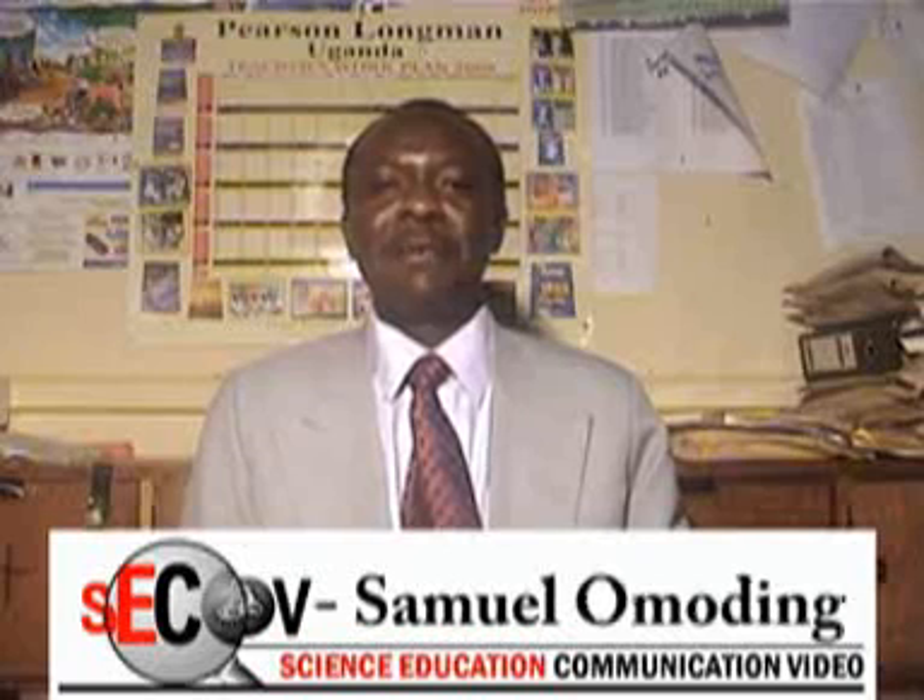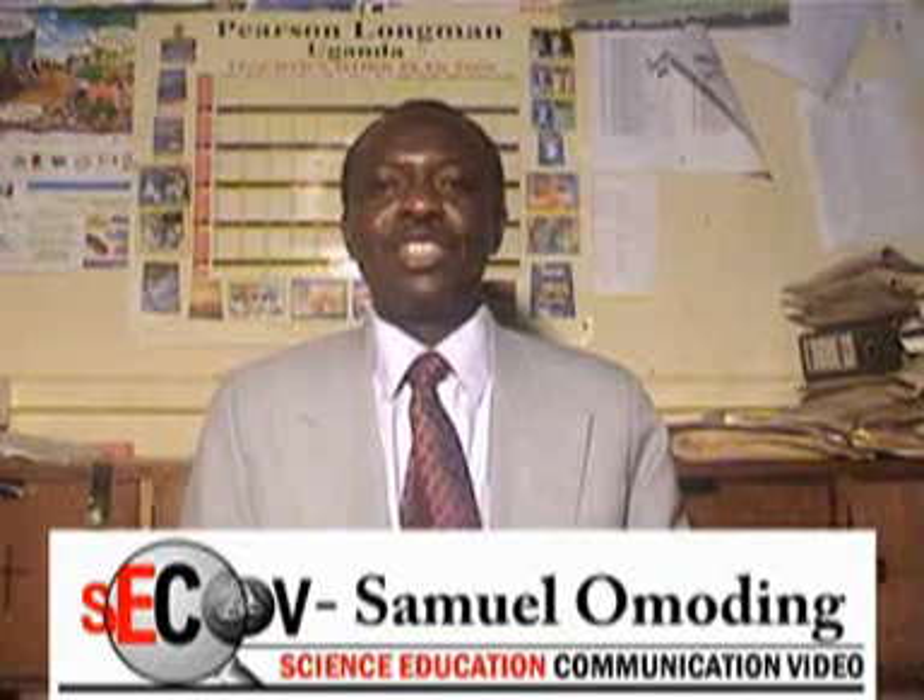Hello, my name is Samuel Omodain. I'm a teacher of biology and chemistry, and I've been teaching for the last 18 years. I welcome you to these science education videos, which have been prepared by the Science Education Communications Video, SECOV in short.